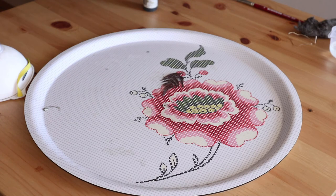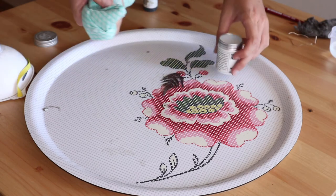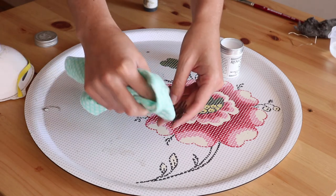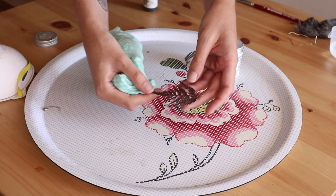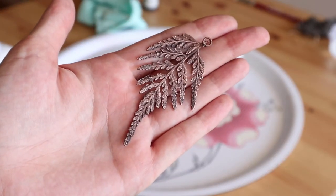Finally, we're going to seal the leaf. Take a soft cloth and apply some wax on your leaf. You're done! If you liked this video, subscribe to my channel and I'll see you in the next video.